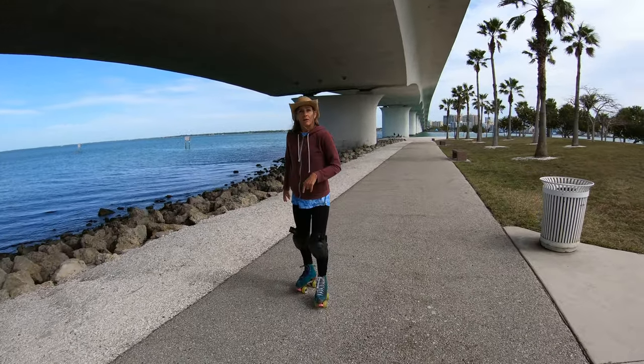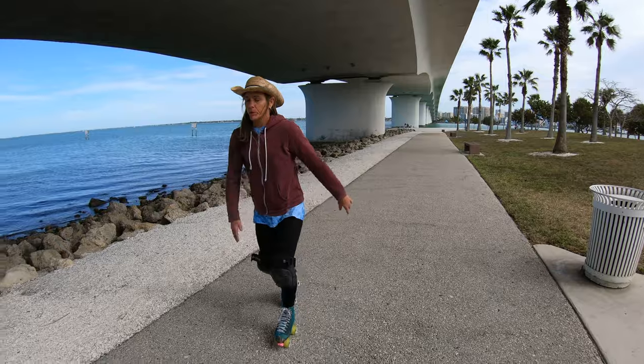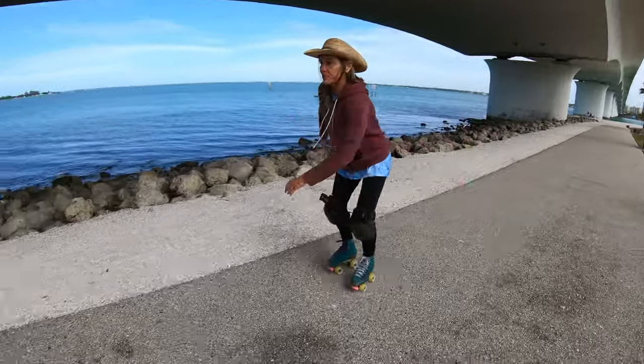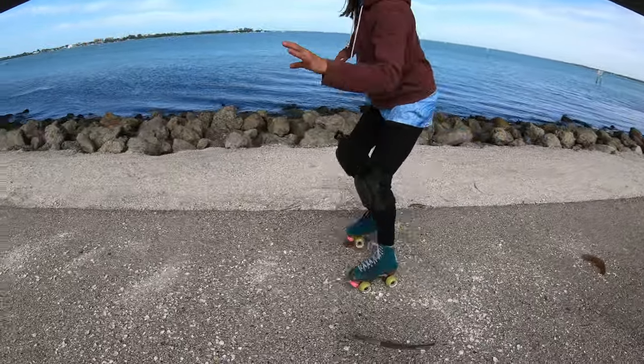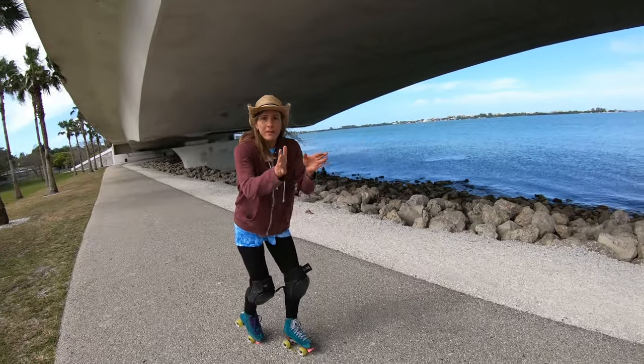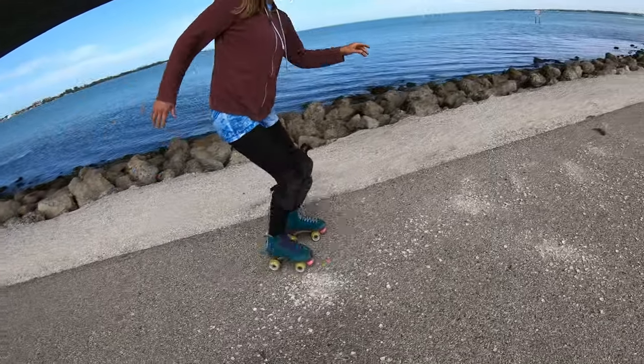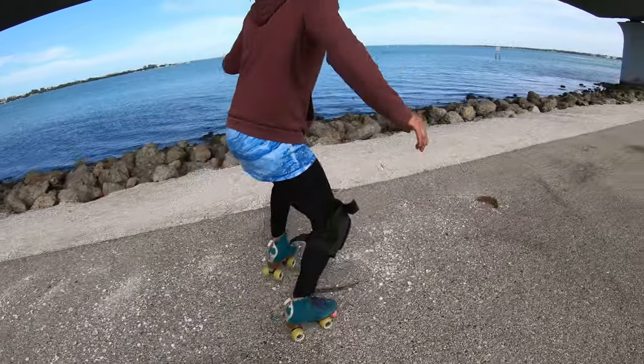I'm going to demo going through this debris now — this was a request from one of our subscribers. When I started skating outside I had no clue and just fell a lot. So here we go — starting forward, keeping that forward position, finding places with a little less shell, and skipping through. You can see it's that quick feet motion, shifting weight from one foot to the other, trying to find places to get through.